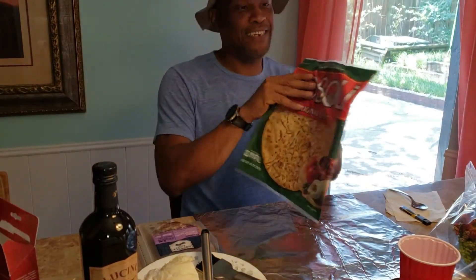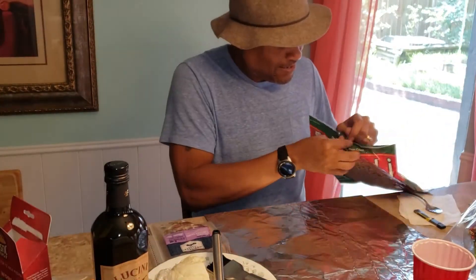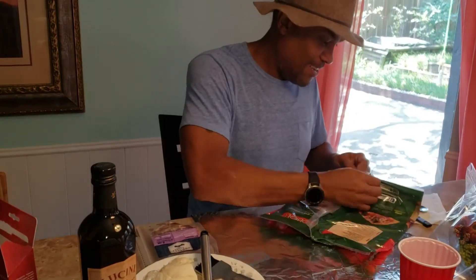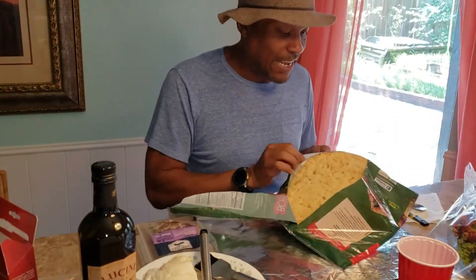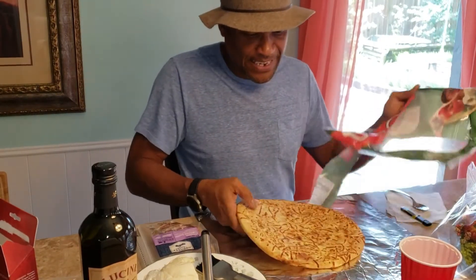So I've got this crust here, I need to pop it open. I've got a stone heating up in the oven and it's at 450 degrees.